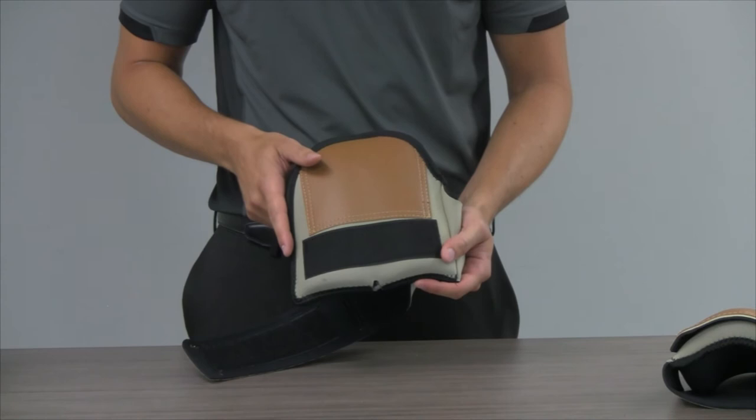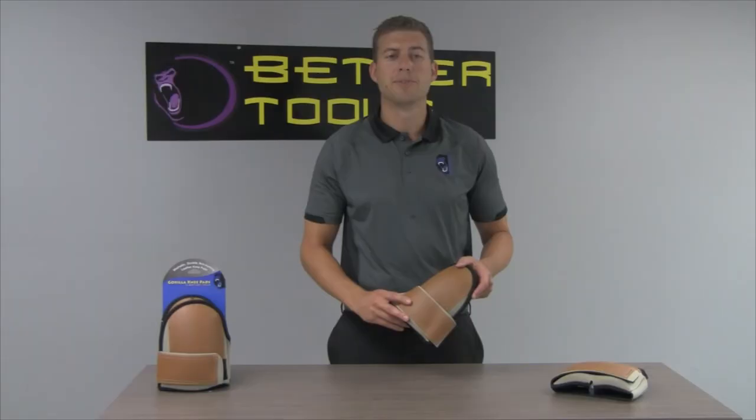The pad is durable and reasonably priced compared to competitive leather knee pads on the market. And even better, the pad is washable so you can use it over and over again.